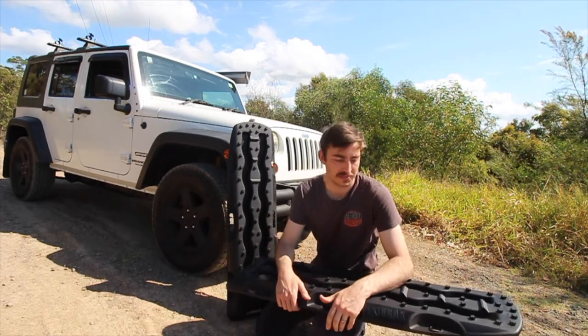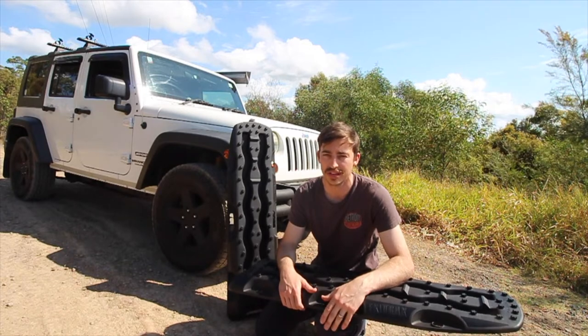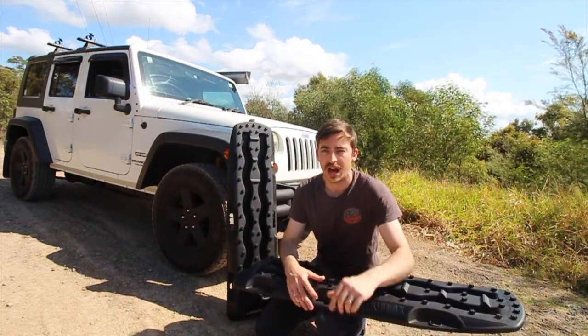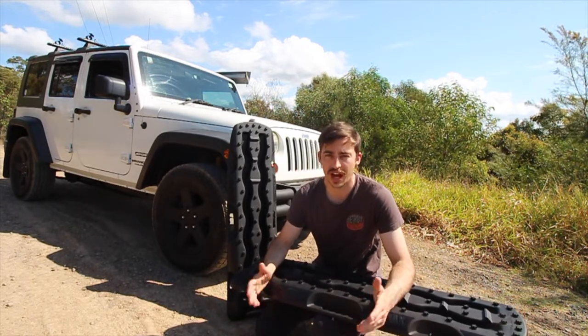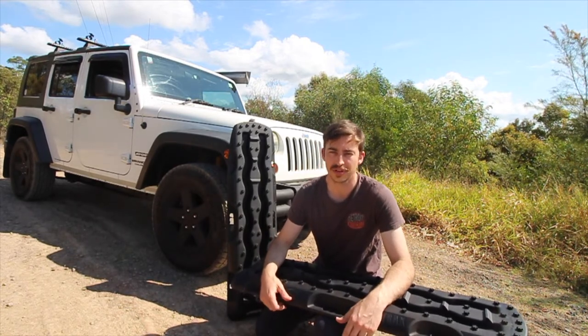Exit Tracks — highly recommend them. Awesome price, awesome quality gear. I'm looking forward to using these on the beach next weekend. If you guys want to grab a set, there'll be a link in the description. Thank you so much for watching, I really appreciate the views. Don't forget to smash the like button, hit that subscribe button — I'll see you guys in the next video.